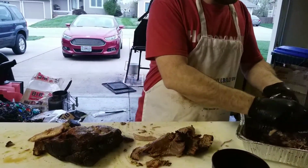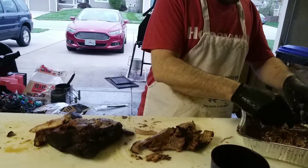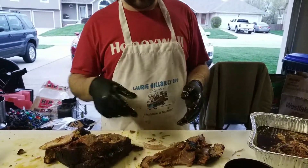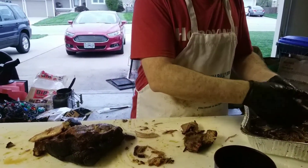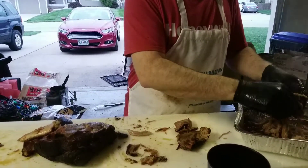I do prefer to do this by hand. I have claws which I don't like to use, and I have a pulled pork drilling tool that I use on my drill that will pull this very very quickly. But I like to use my hands — I like to see where the muscles are.